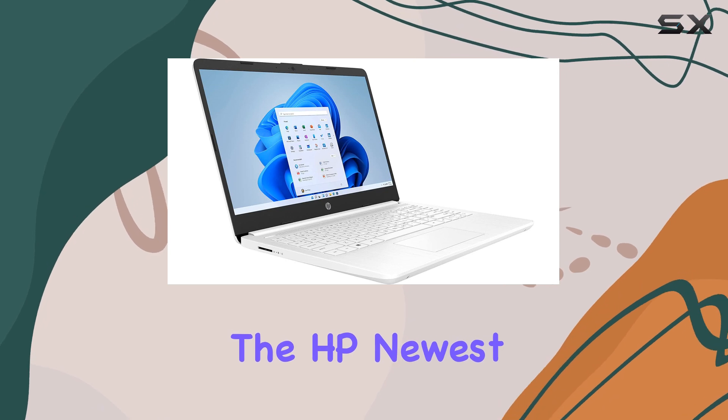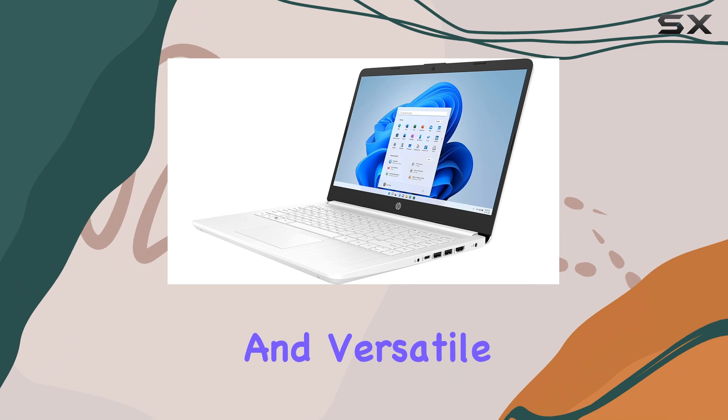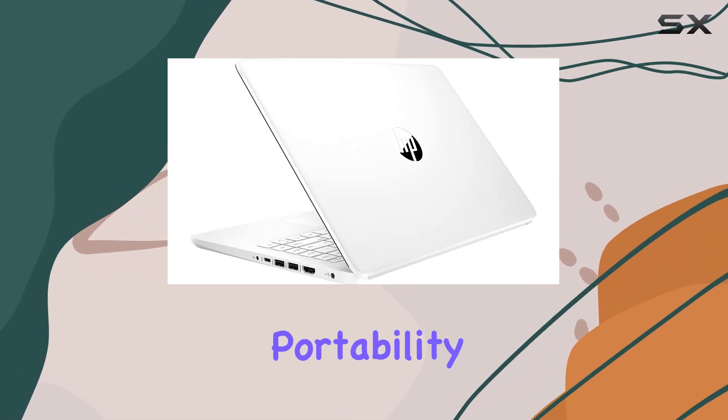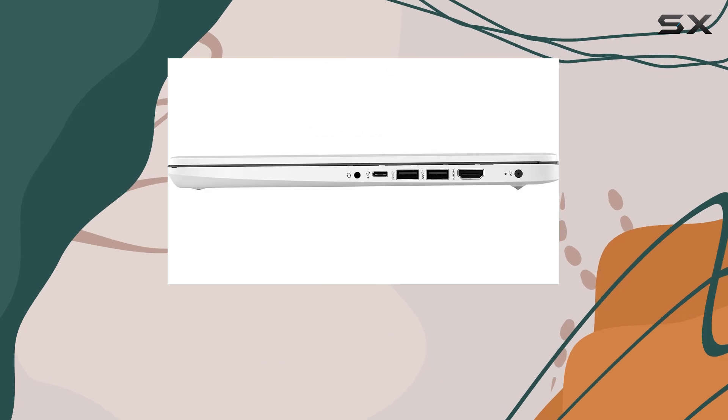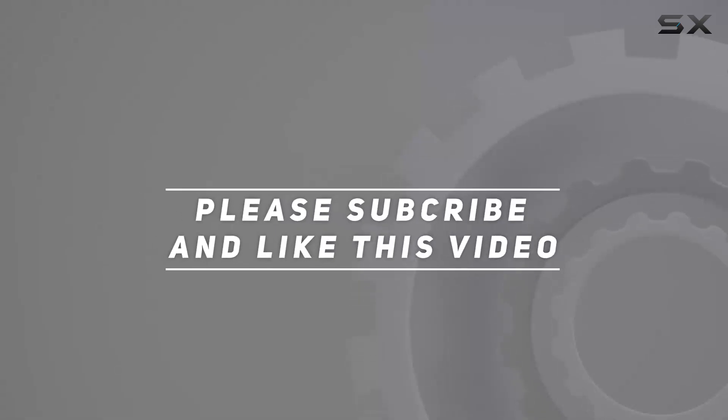Overall, the HP newest 14-inch ultralight laptop stands out as a reliable and versatile choice for students and professionals alike, combining performance, portability, and great value. Check out the video description for an updated price, and thank you for watching this video.